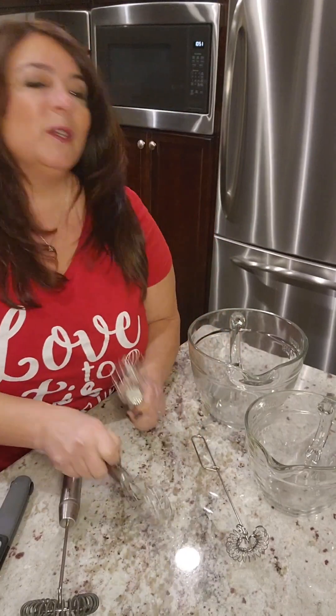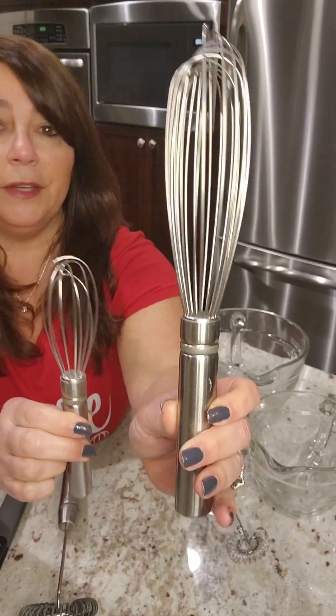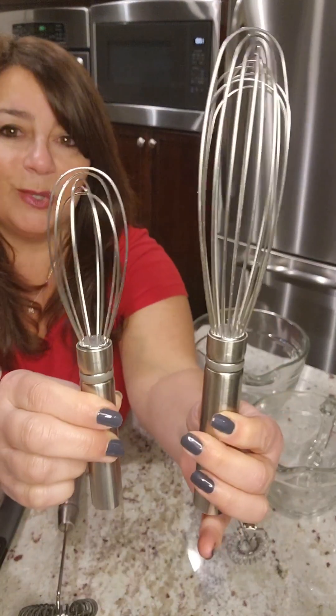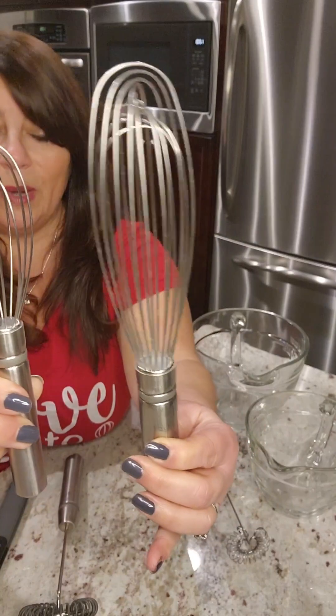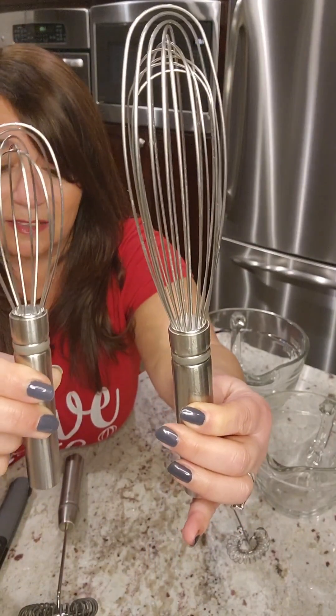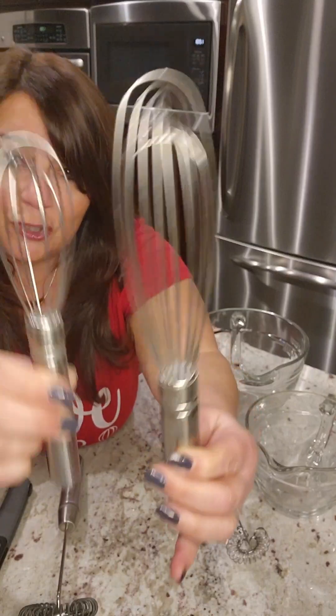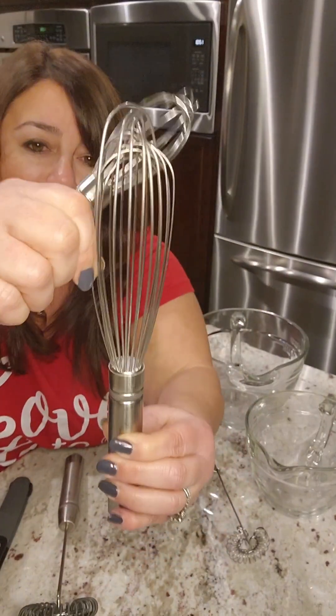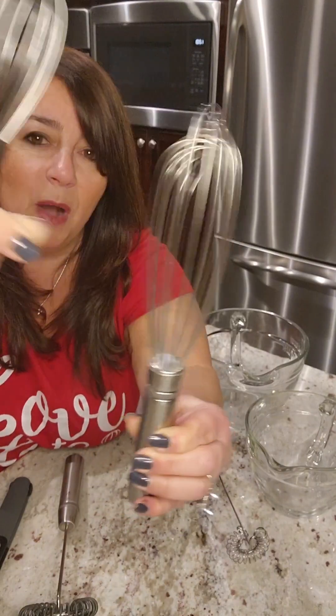By the way, all of these are dishwasher safe. Next, we have our stainless steel whisks. This one's called the stainless steel whisk, and this is the stainless steel mini whisk — you'll see the size difference. These are great for all your good things like batters, sauces, and vinaigrettes. They're very sturdy and rust resistant.